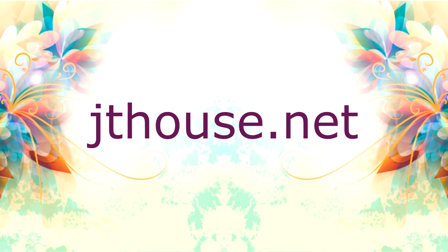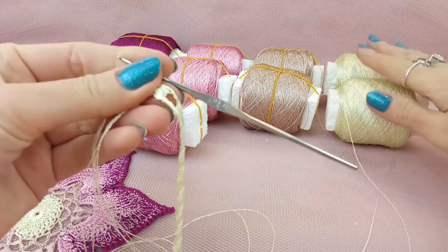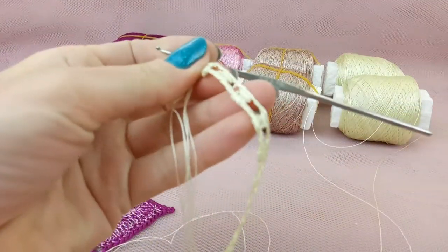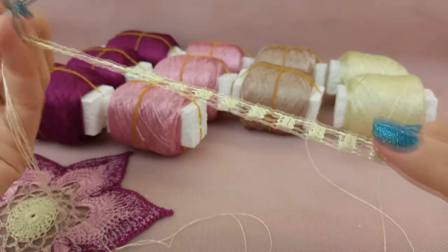For the first row I took three threads in the same color - this pastel yellow thread - and I made the first row. It looks like this: very soft, shiny, silky, tender, and looks really gorgeous.